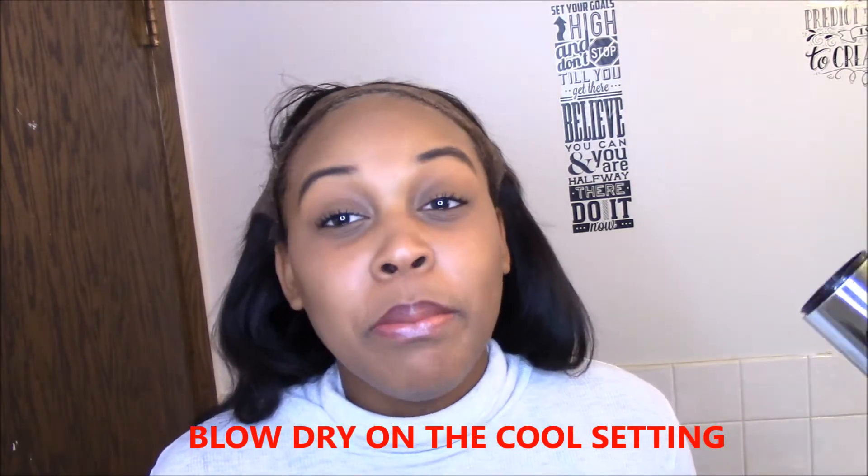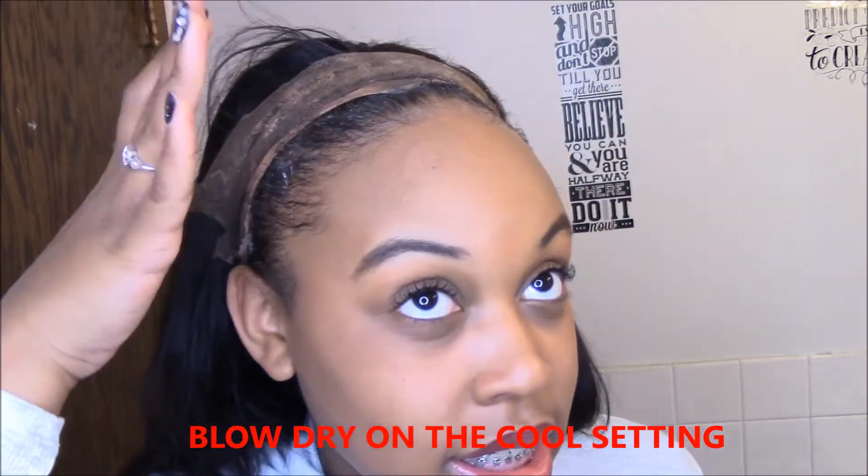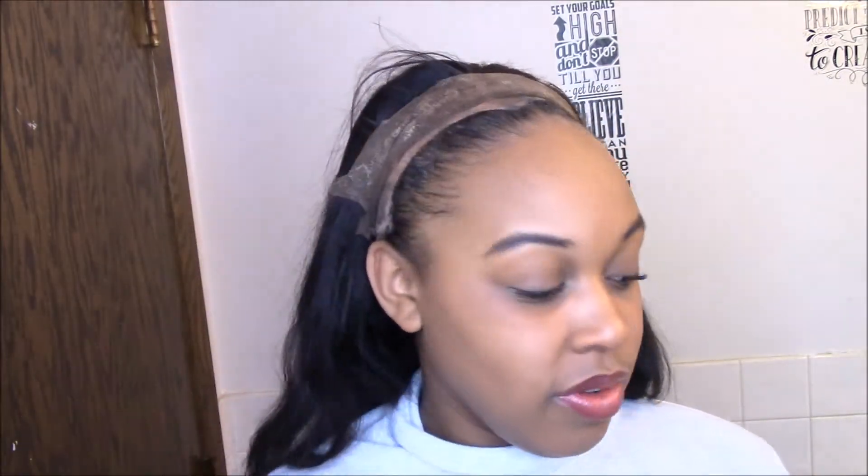After you apply the first layer, you want to take your blow dryer and blow dry it for a good maybe one to two minutes, because you want it to get kind of tacky. You don't want it to be fully dry, but you do want it to be tacky.